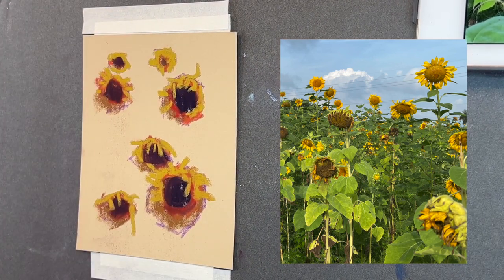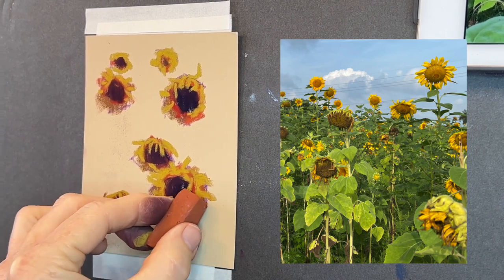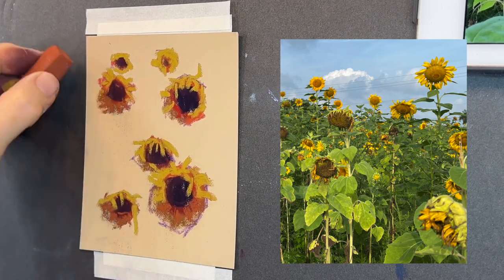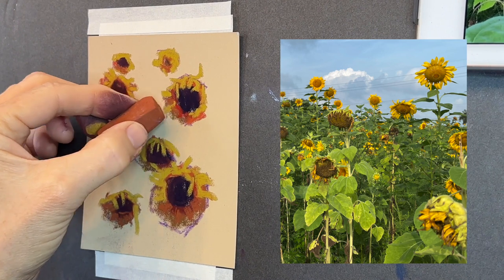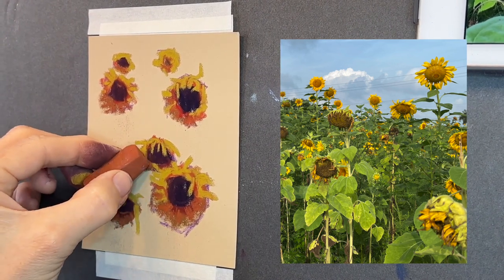Of course, flowers are going to get smaller in the distance. That's why some of the ones towards the top are smaller — some of them are newer, younger flowers. So I'm just kind of reestablishing a little bit of the warmth underneath some of the sunflower shapes.